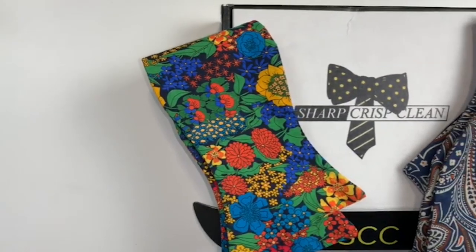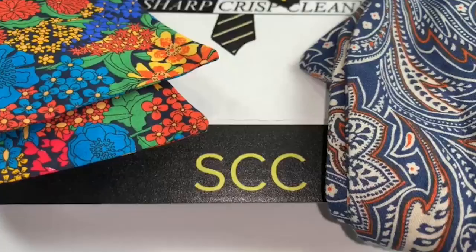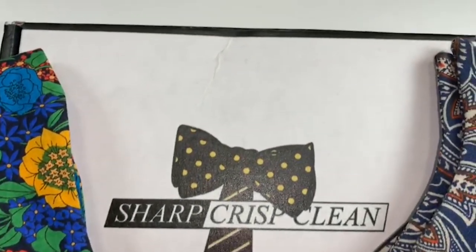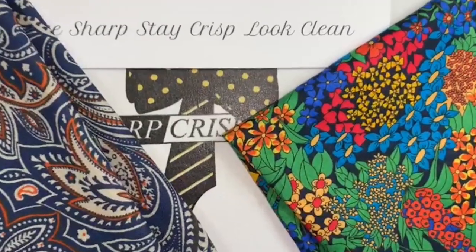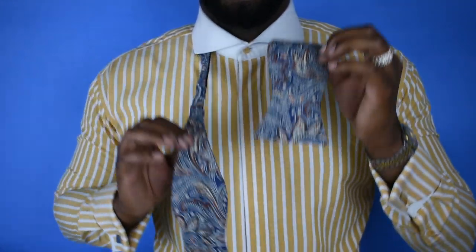They have great prints and the prices are there as well. I'm gonna have a link in the description below, you can go and check them out — they're really nice owners over there, you won't be disappointed. Now let's get started.